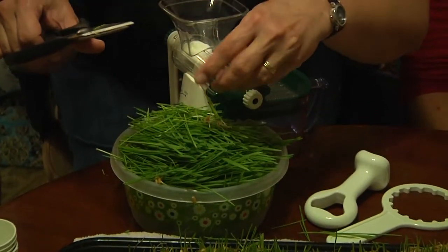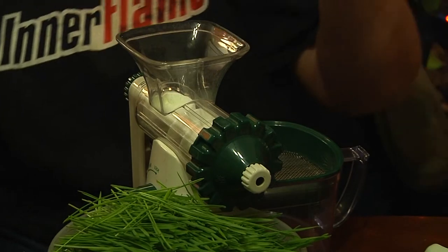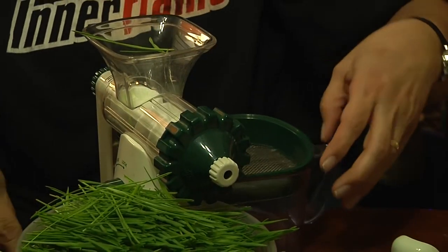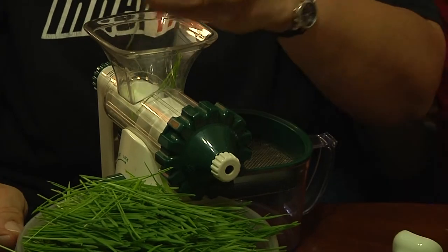Now what we're going to do is grind it up in our wheatgrass grinder right here. It is — what kind of wheatgrass grinder is that? It's a really good one because the guy at the health food store said it was. That's right. The end. So, here we go — begin the grinding.